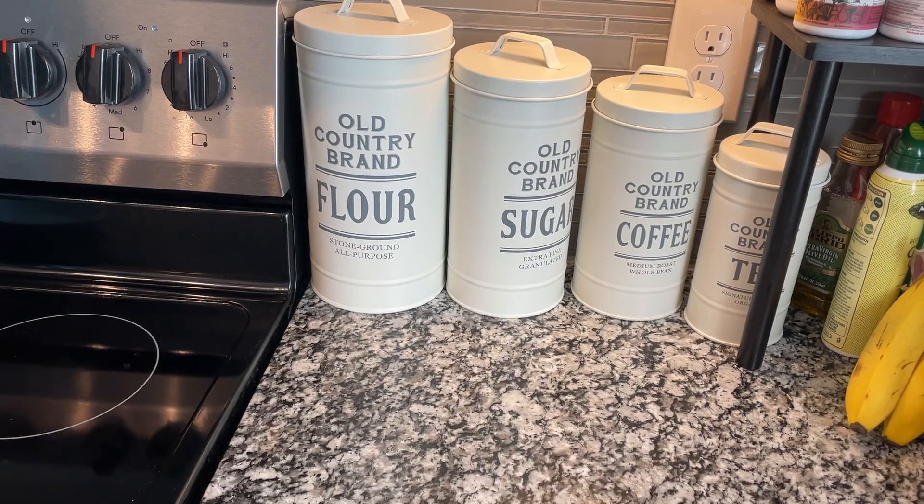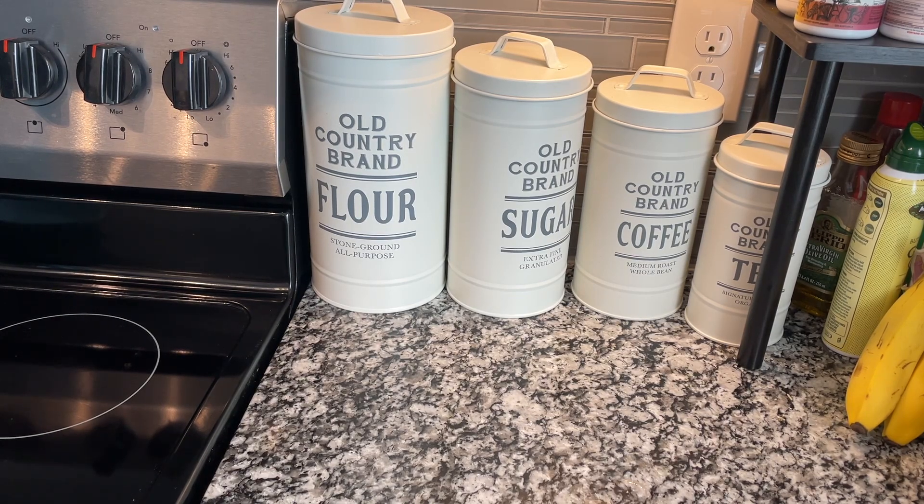Hey guys, it's Tony. Today I'm going to be reviewing the Old Country brand flour, sugar, coffee, and tea containers that are made for your countertop in your kitchen.